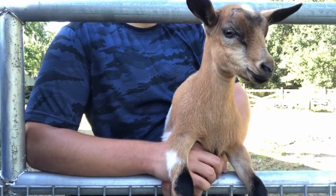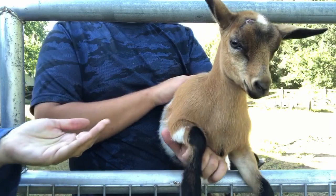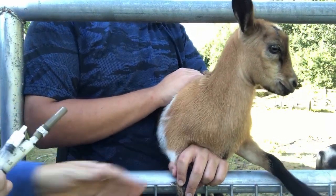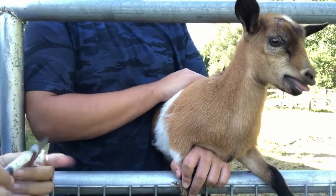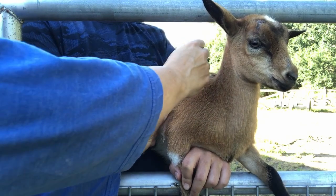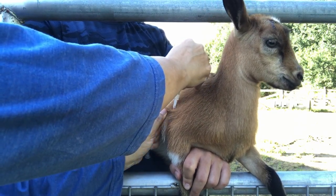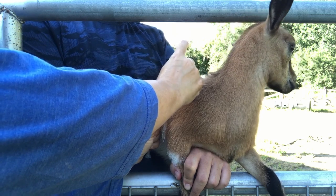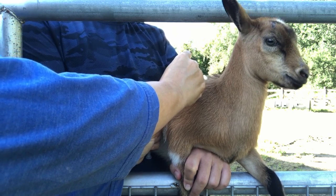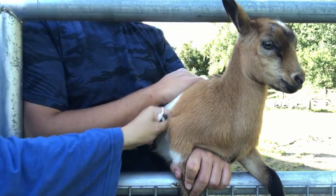Okay, here's our little chamoisée tricolor — she's so pretty, little doe. I'm going to put the alcohol gel here behind her elbow. I'll pull out the tent, inject the needle, pull back slightly to make sure it's not in a blood vessel, and then slowly inject the two cc's of CDT, pull out and rub.